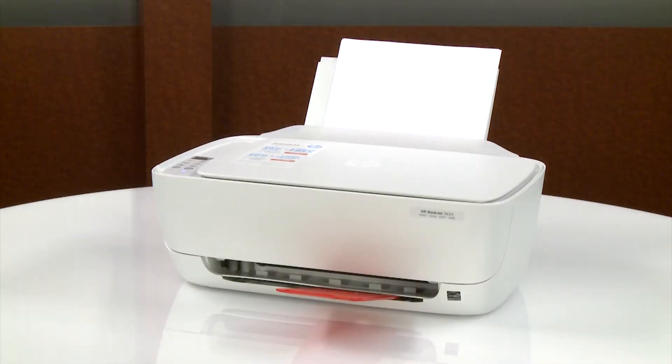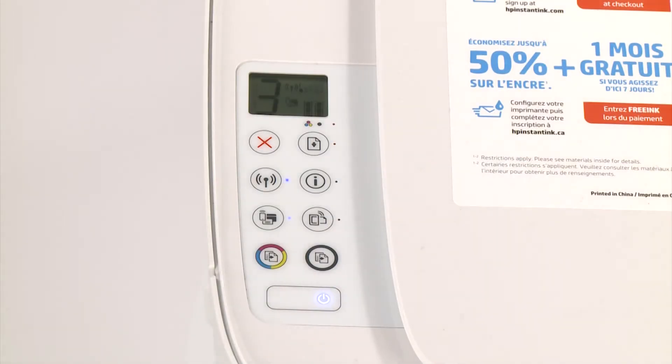If your HP DeskJet 3634 printer does not print or stops unexpectedly and the printer control panel displays an alternating E and 3, and the resume light and ink alert light blink, you have a carriage jam. The jam must be cleared before normal printing can resume.